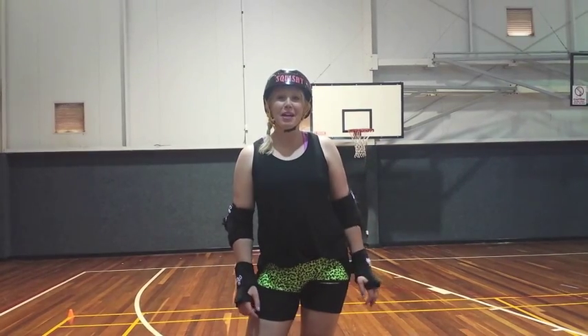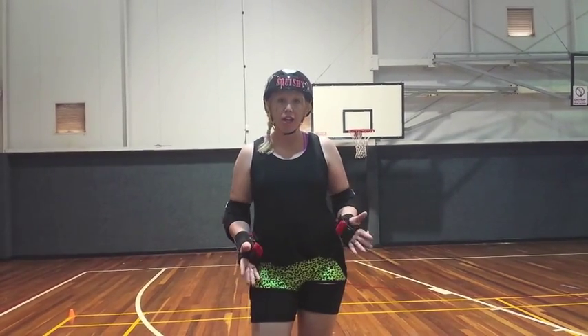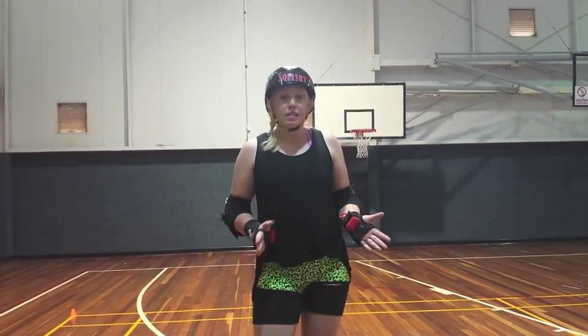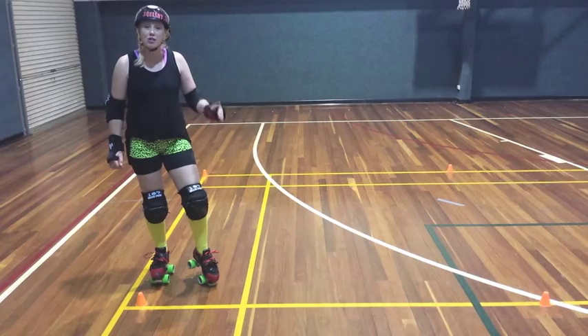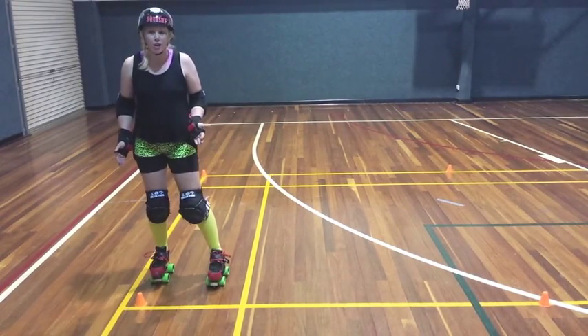Welcome to the Squish by pipa.blogspot.com. We're here in a hall today and I'm going to show you how to do some footwork — a little bit of jumping and starting to go backwards a little bit. I've set up my 2x2 meter square here with my cones to work on our footwork.